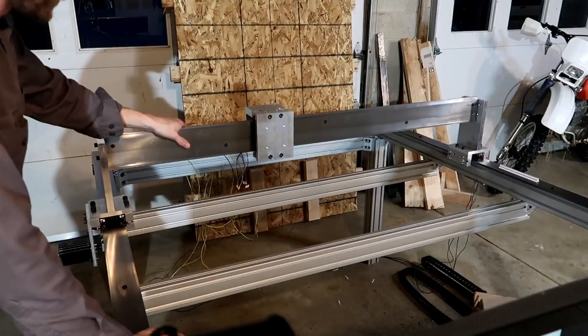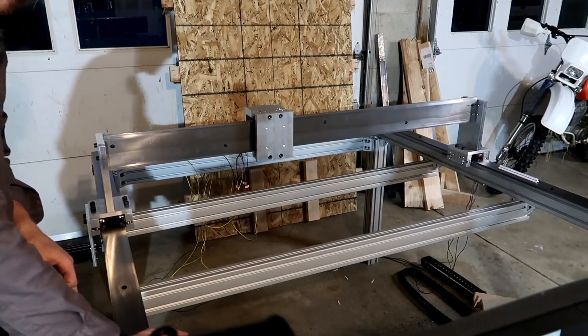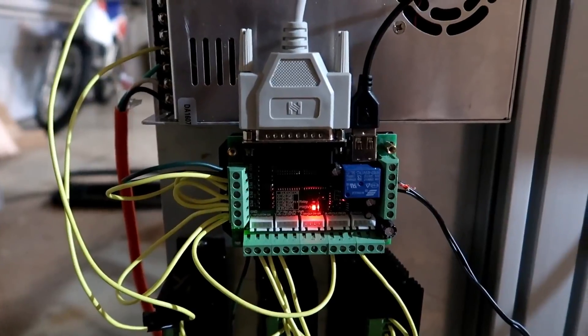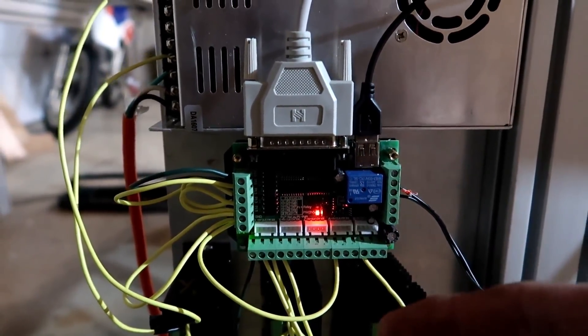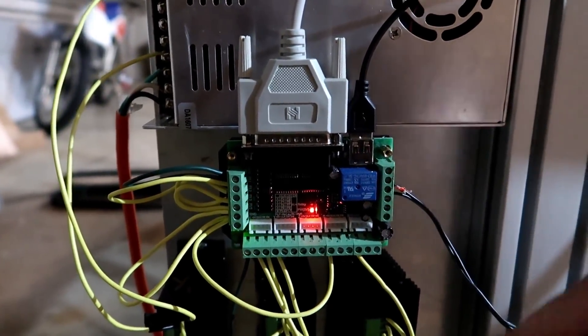We got her set up and ready to move. I got the steppers moving and everything. I got my third breakout board — this is basically a C10 board — and I got everything hooked up, cobbed together, works perfectly fine. Parallel port this time, no USB.